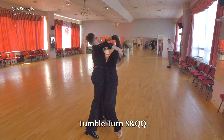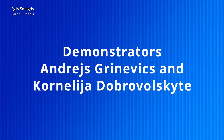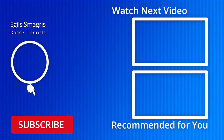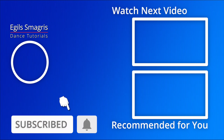Let's thank our wonderful demonstrators Andres and Corneli. Special thanks to my patrons on Patreon — because of your love and support I can continue to produce free dance videos on YouTube and Facebook. I also ask you to consider joining me on Patreon for early access to all my new videos and personal advice from me, Egil Smagris. I hope you enjoyed this video — thanks for watching and see you in the next dance video!